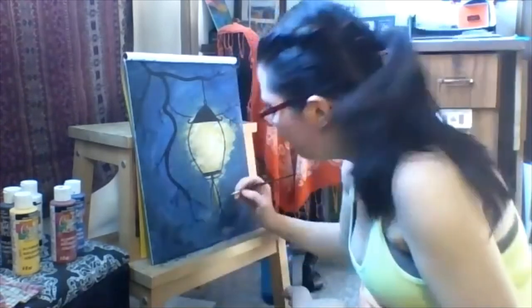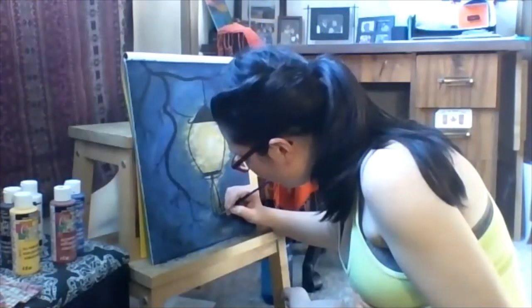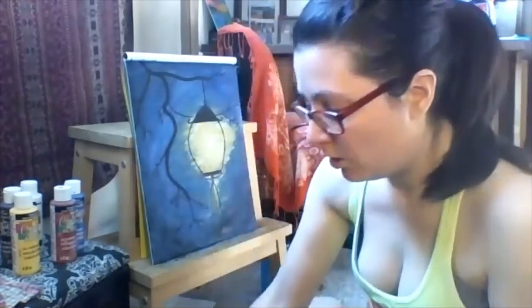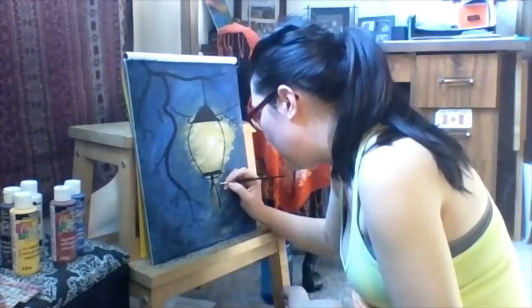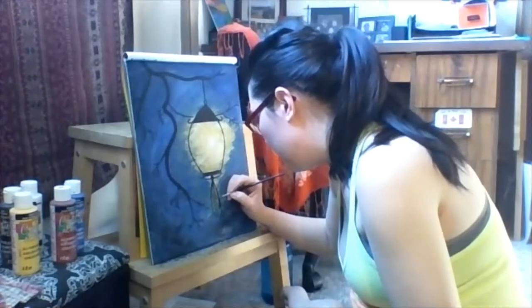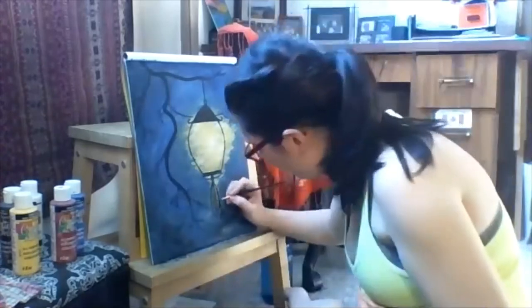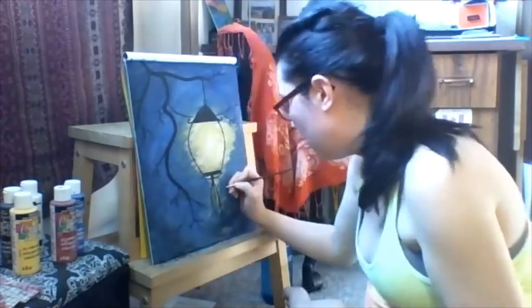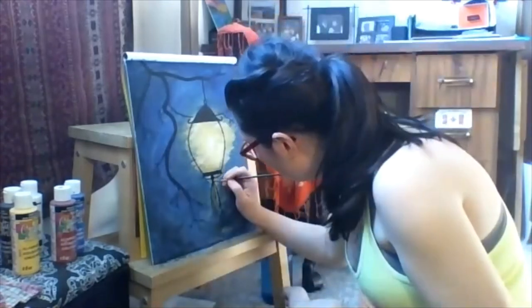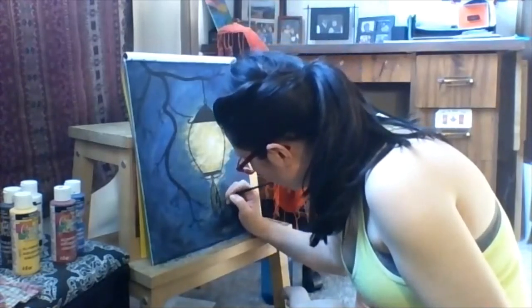I'm making sure the tassels are not all ending at the same spot — they should all stop at different places so it looks dynamic. They're kind of curving in towards each other. I don't want one more on this side — I'm going to put one crawling up in front. Just changing up some of my lines and making some a little thicker. Play with that as you wish.